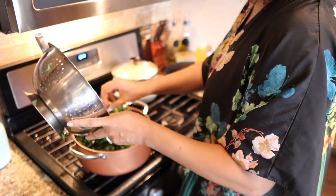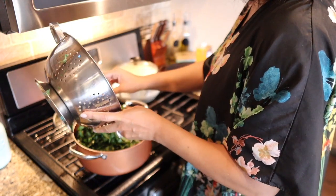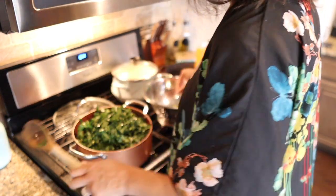All going to fit. Y'all know your girl don't like to waste nothing. We ain't wasting. I don't like the way that leaf looks - take that one out.